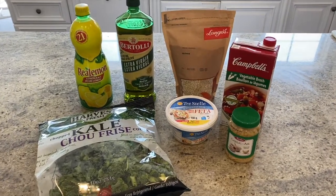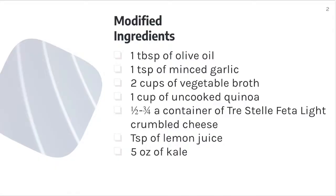Begin by gathering all of your ingredients. For this recipe, I will be using pre-washed and pre-chopped kale in the interest of saving time. I'm also using pre-made vegetable broth, but you can make your own.